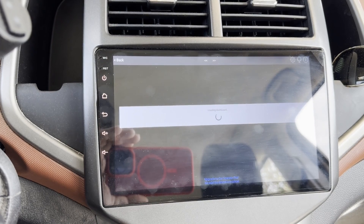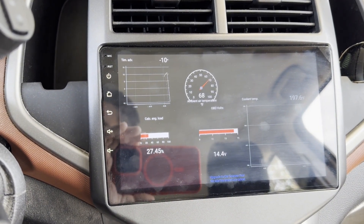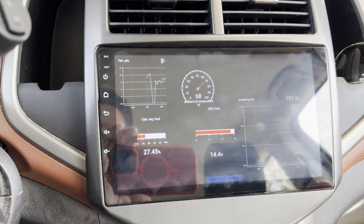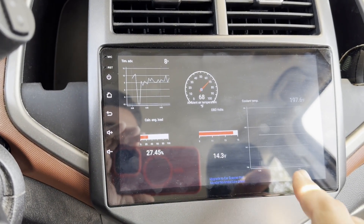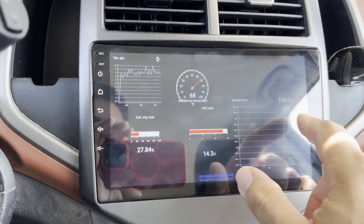For the sake of knowing what your temperature is, I think it's well worth it. The actual Bluetooth OBD2 scanner was only about $14, the software is free, and then if you get this head unit you can go through that process. You can also get scanners that work with your phone, but I wanted a dash-mounted solution.